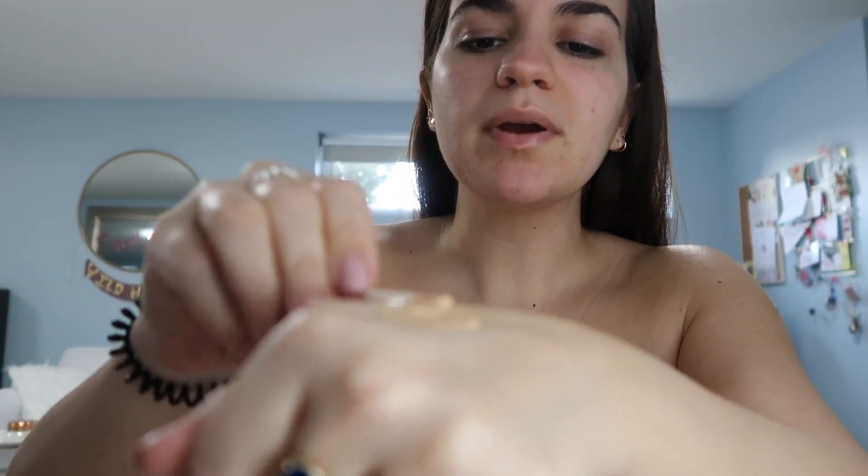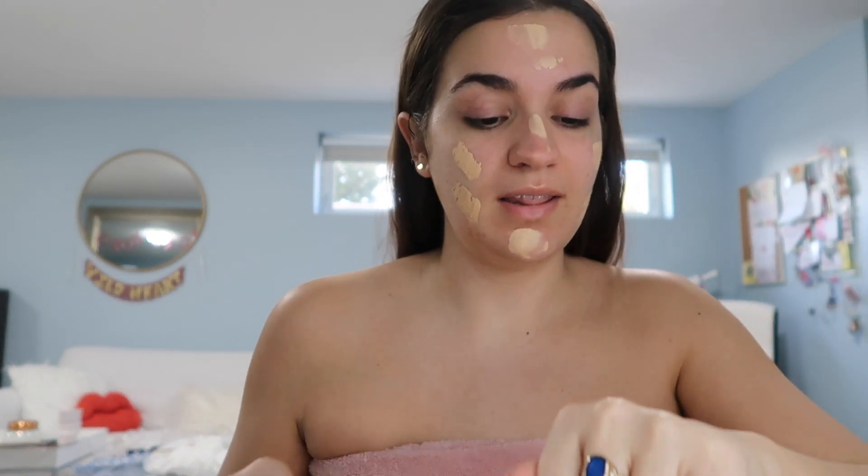Kind of gross, right? You should probably get a new Q-tip. Then I always put the foundation on my face with a beauty blender — I feel like more of it ends up on my face that way. I'm getting my eyebrows and my mustache done today. I'm an Italian woman, I'm hairy, so when I'm doing my makeup and I have a bad mustache situation you can really see it when I put on foundation.